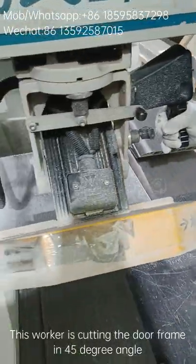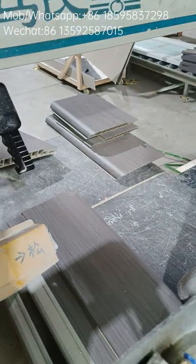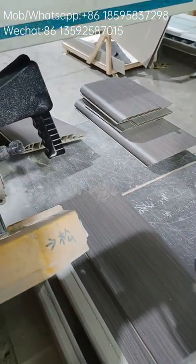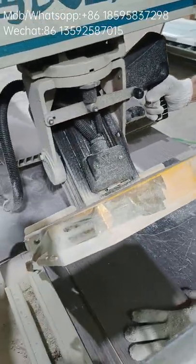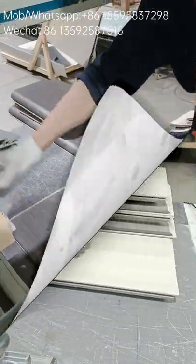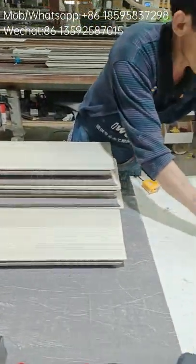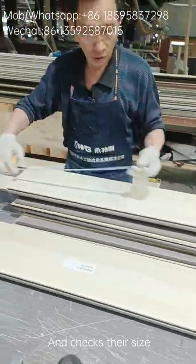A worker cuts the door frame at a 45-degree angle using a cutting machine. After cutting, the worker labels each frame and checks their size.